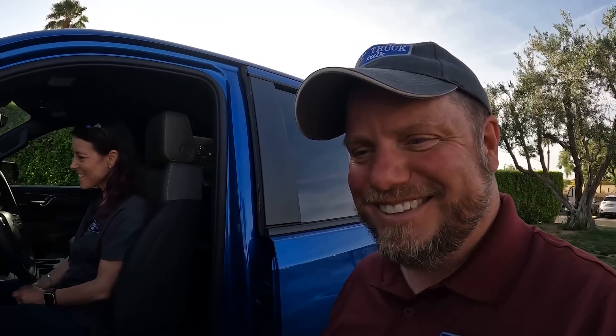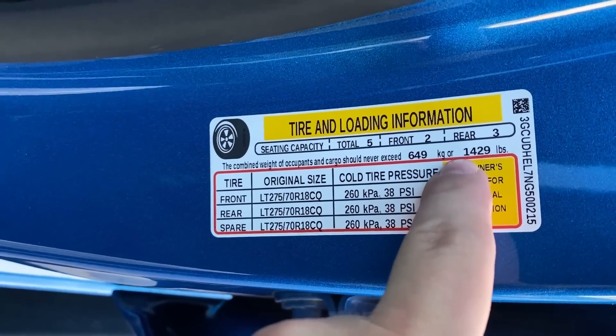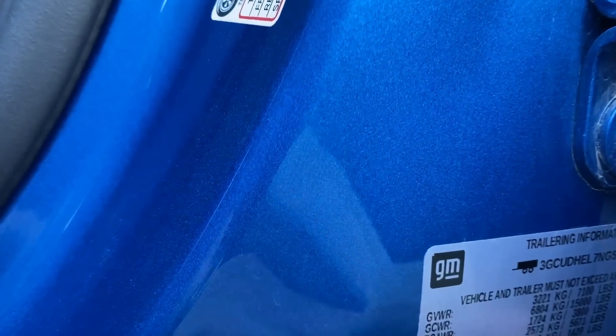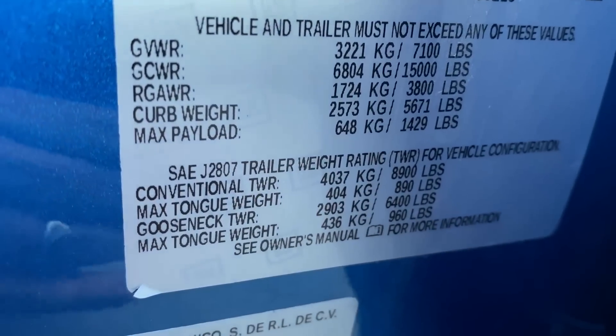Tune in for the driving impressions — we'll do some off-roading and tell you what it's like behind the wheel. Real quick: max payload is 1,429 pounds and towing is 8,900 pounds.